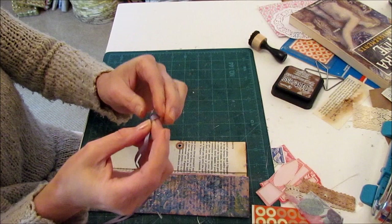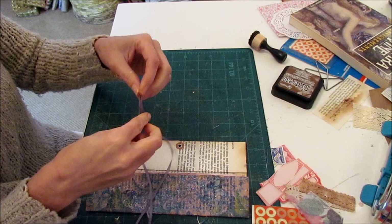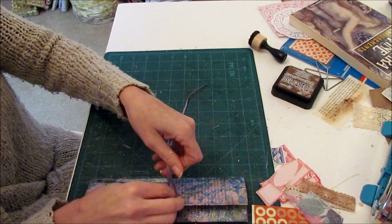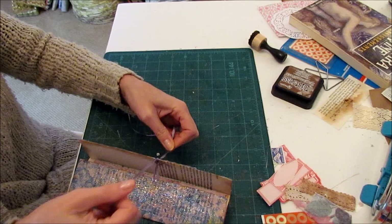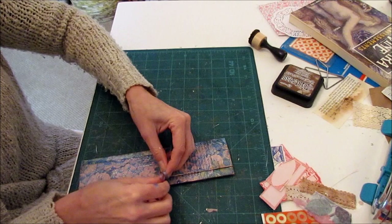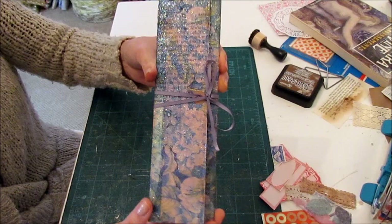I'm certain this ribbon is probably from the inside shoulders of a cardigan or sweater of some sort. This one's nice and long, so I'll tie this on there and then this can come around both sides — it's even long enough to do a bow. Ta-da! Perfect.